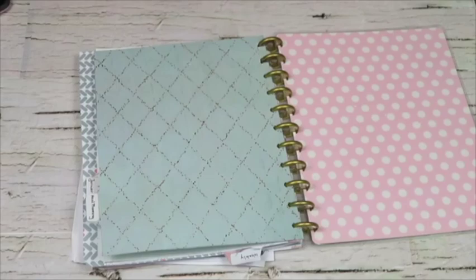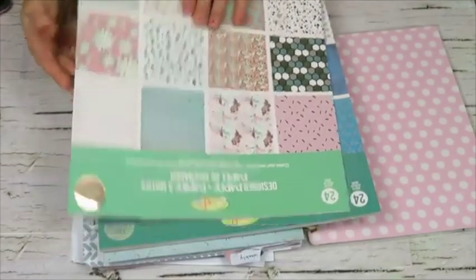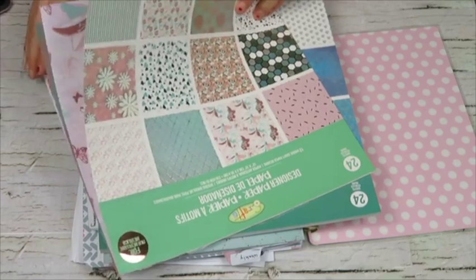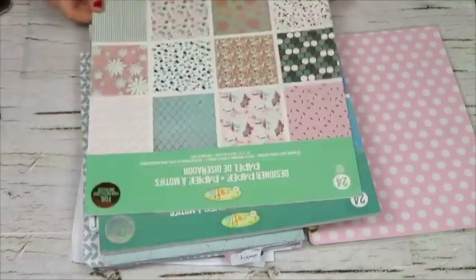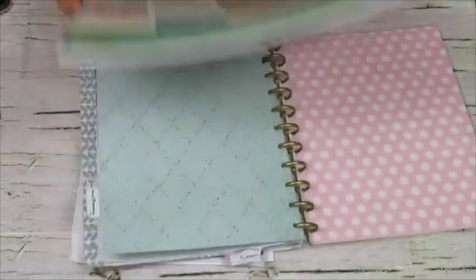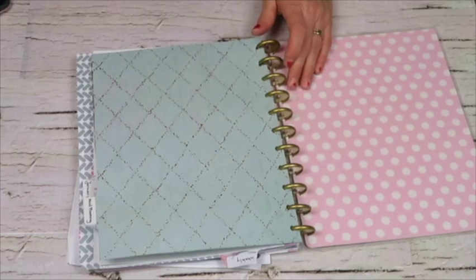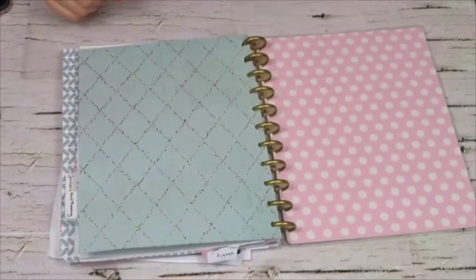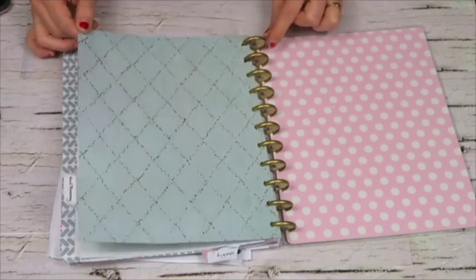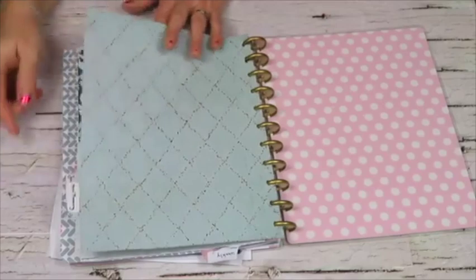When you first open it up I used some cardstock — fairly thick cardstock that I picked up as a bundle. These are design papers from Dollarama, four dollars for 24 sheets, and I used almost the whole package. I also picked up another one. I do love using these — I had used them on my daily planner as well, which I'll link in the description. This cardstock is a little bit thicker than what I picked up at Michael's and works really well as page dividers.